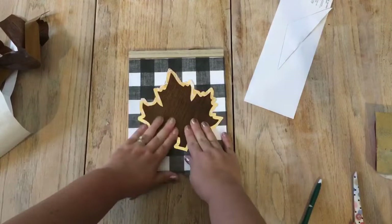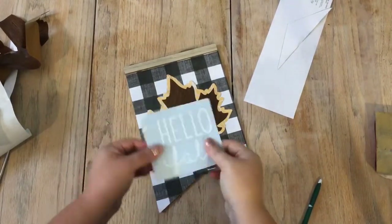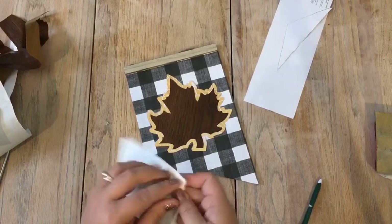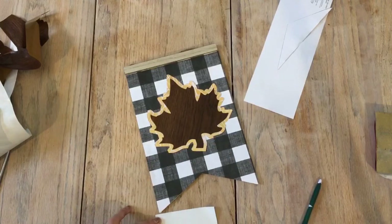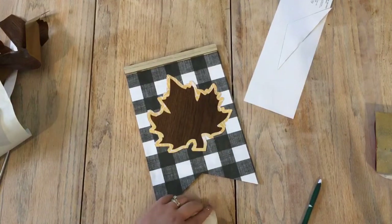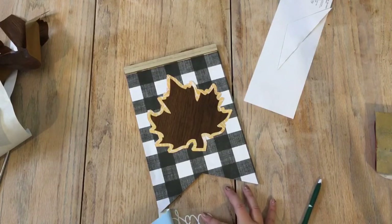Then I took the Hello Fall SVG cut file — which you can download for free from my blog craftylifemom.com from the resource library — and used transfer paper to lay it down and layer it on top of the leaves. For this I used regular white adhesive vinyl.